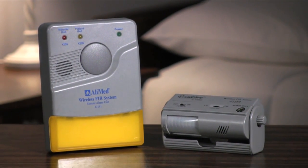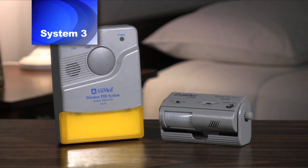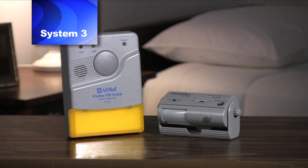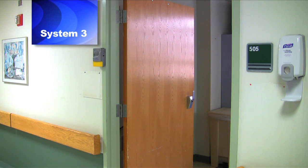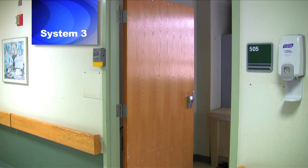System 3 is a variation of System 1, including both a sensor device and a remote receiver that allows the alarm to sound both at bedside and at any location up to 100 feet away. The wireless remote receiver can be placed anywhere within the 100-foot range to allow caregivers to hear the alarm even if they are not directly near the patient. With this system, the sensor device can also be set to silent so only the remote receiver will sound. The remote receiver also flashes while sounding. For more detailed instruction on System 3, please see video 3.